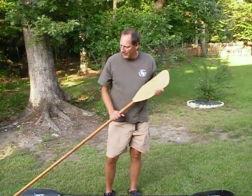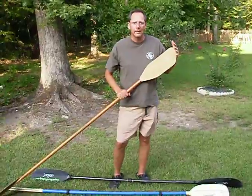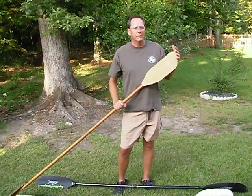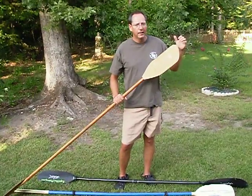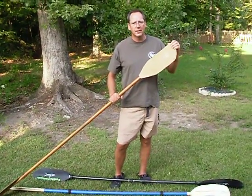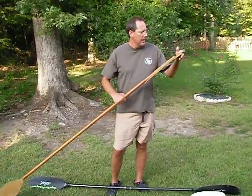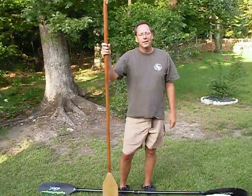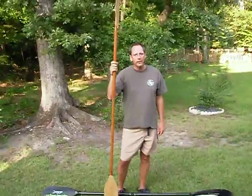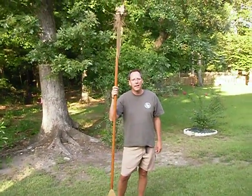The last paddle I'm going to show you is my Two Busy homemade paddle. I've been using this paddle for about 15 years now. It's made from a closet rod from Lowe's and a little leftover fiberglass from a project around the house. I ended up with a 250-centimeter paddle that is almost as light as carbon fiber, but costs $15 and a couple hours of my time.